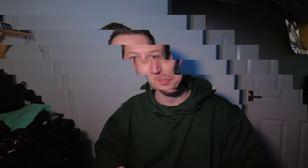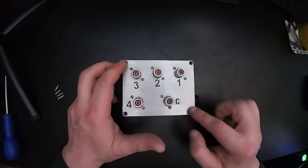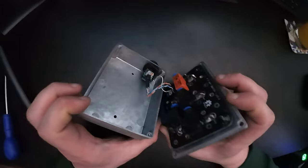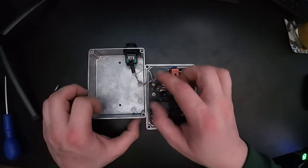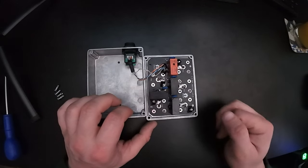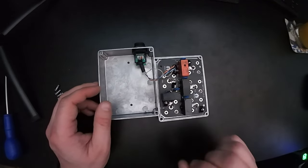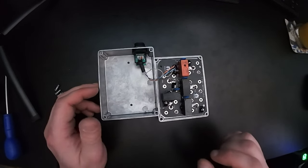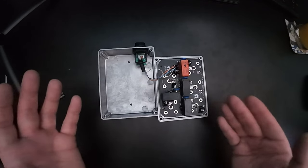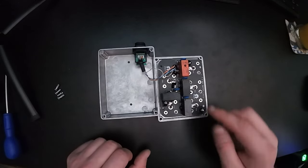I've already removed the four screws so you don't have to watch me unscrew the box. You have to be a little careful when you pull it apart because there are wires on the inside - pull it too hard and you'll rip them out. First impressions: looks fairly well made. You've got your relays, a printed circuit board, and two holes which I've actually drilled myself because I'm going to mount it permanently on the wall in the attic. The website mentions making it weatherproof but that doesn't matter here since it's going indoors.